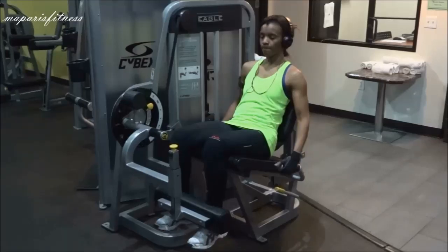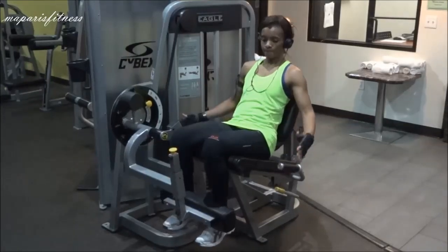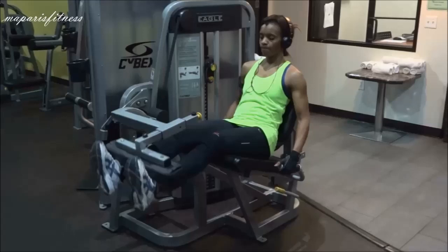Once I do that, I hold the hand area — I don't know what it's called, but it's almost like a seat belt. You hold it as tight as possible so it keeps your butt on the seat.